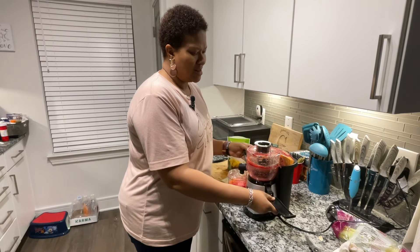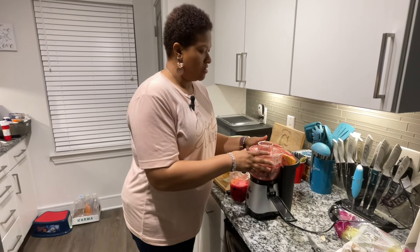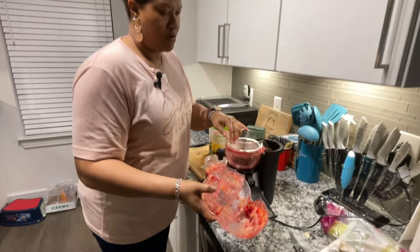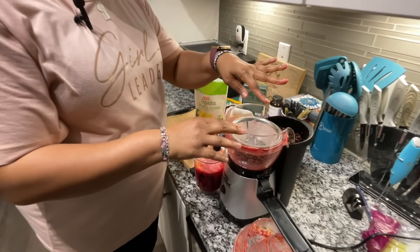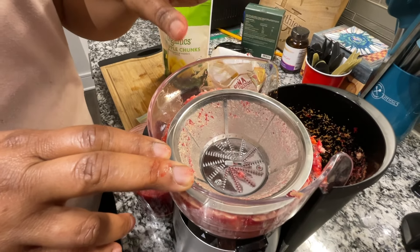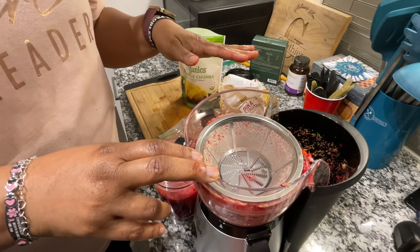The only thing — and I don't dislike anything about the blender — is cleanup. Whenever you're juicing, cleanup can be a pain. Here's some more pulp — just rinse it out. But cleaning this little guy can be difficult sometimes. You just have to get a sponge on the scrubbing part to really get where the blade cuts up the vegetables and the fruits.